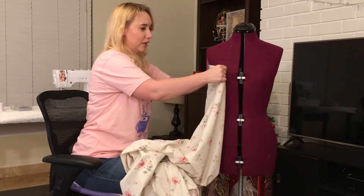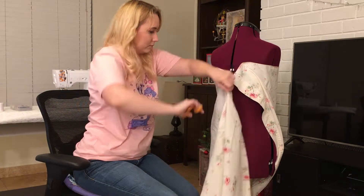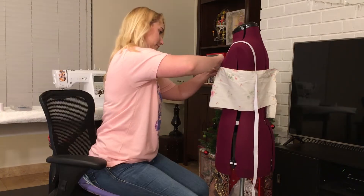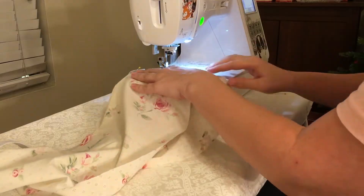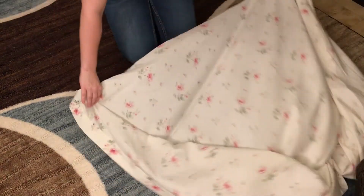I want to make sure it covers all the precious bits. And then you're probably wondering, well, how's this gonna stay up? It's where the elastic comes in. So now I'm just gonna sew this up, and we'll have our first layer. The next step is gonna be cutting out the big squares of fabric that we're gonna be using to cover this dress with.